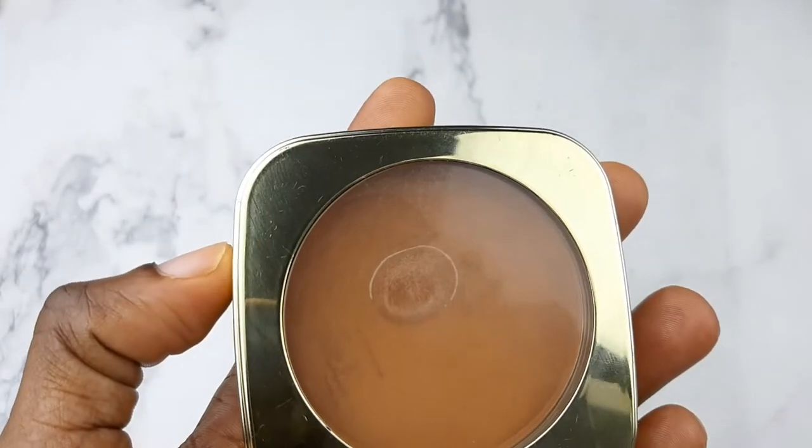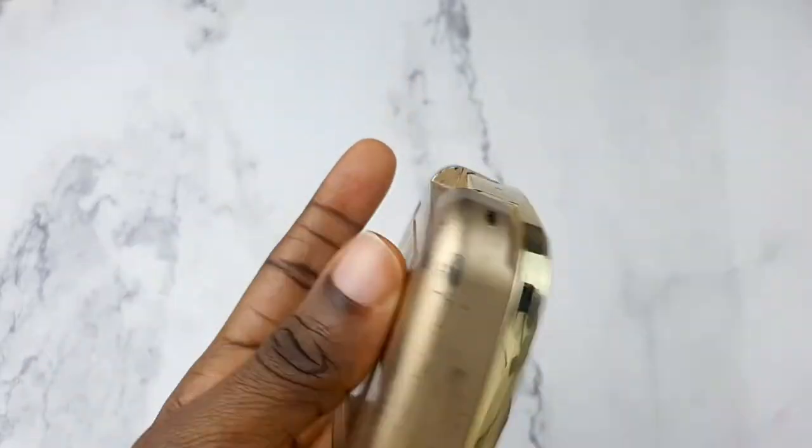I'm going in with my Milani powder in Deep — it's a mineral powder. I'm patting in that powder just to set the foundation and ensure it doesn't crease. I'm going all over my forehead, the eye area, around the nostrils, and down over my face to give a really smooth, perfect finish. This sunscreen is almost acting like a primer under the makeup.